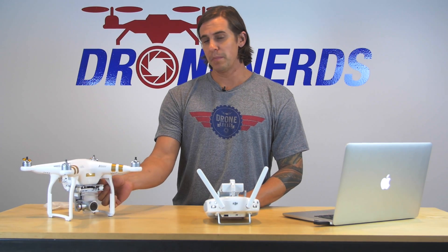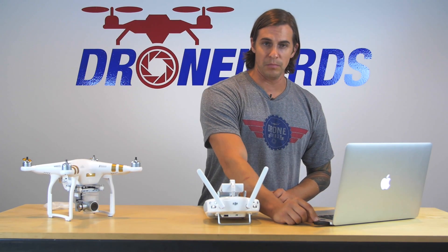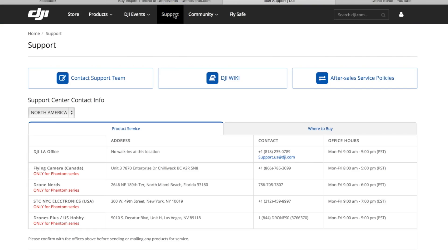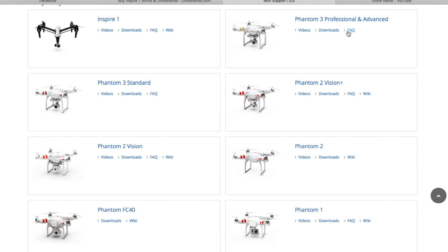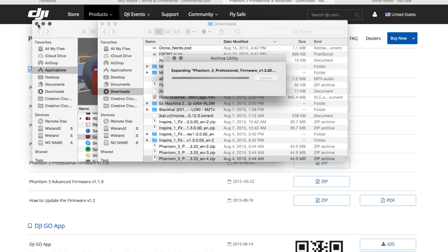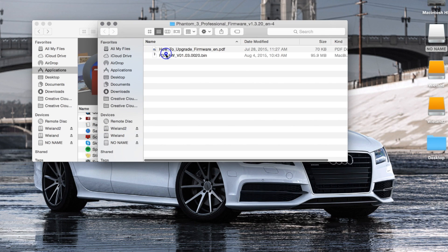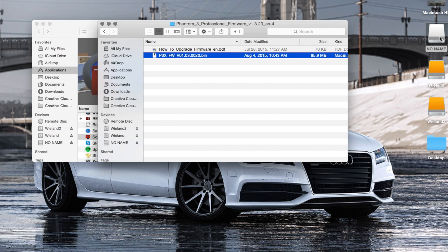Inside your drone, you actually have a memory card that comes out of the camera. You're going to pull it out and put it into your memory card reader. You're going to go to dji.com, download the firmware, and get the bin file. If you have Windows, it's going to automatically unzip it for you. If you have a Mac, you just pull the zip file — the bin zip file — and put it into your memory card in the memory card reader.